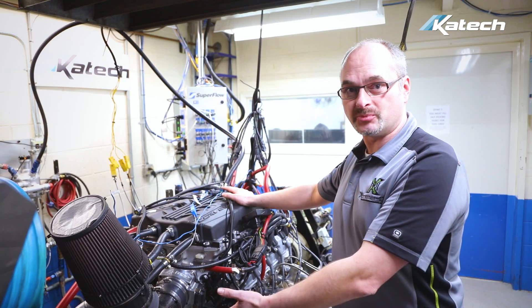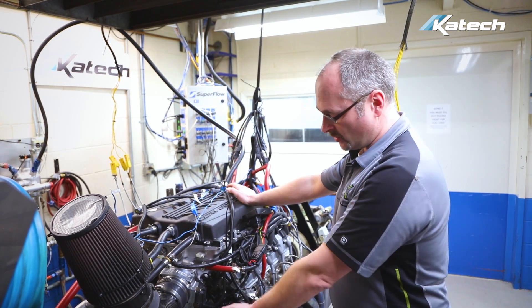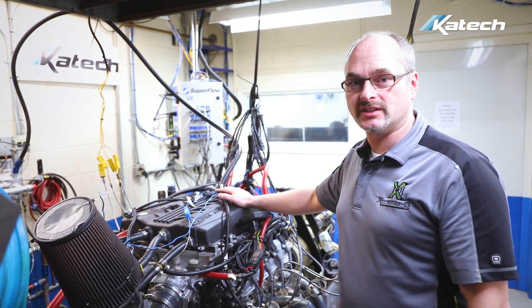We didn't pull the cam, we didn't rip the engine apart. We just ported the blower a little bit, put a pulley on and our belt-driven pump, and we make 1,000 horsepower on straight E85.